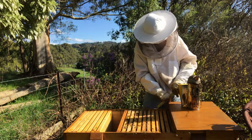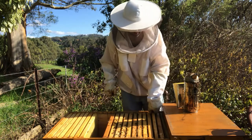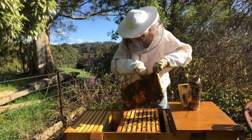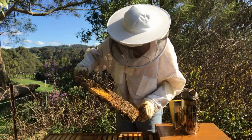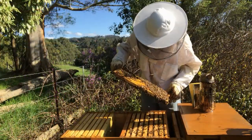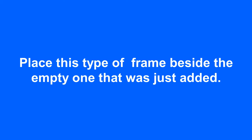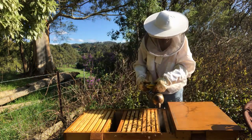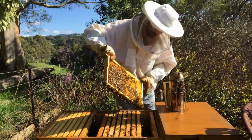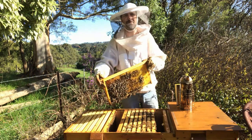Now we want to see what's on this side. Remember, we want to add the frame in beside the brood, so we want to find where the brood nest starts on this side. There's no brood on that side — there's pollen but there's no eggs. So that's not our brood nest yet. This next frame — I can see eggs. This frame is full of eggs. So this is the outside frame of the brood nest.